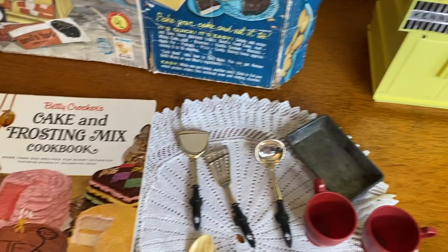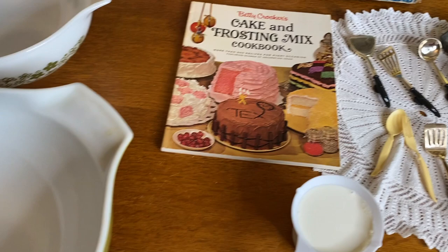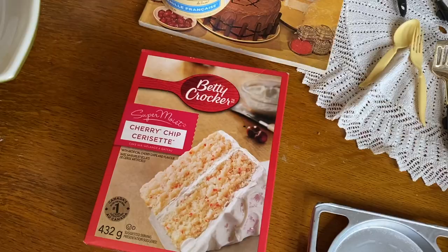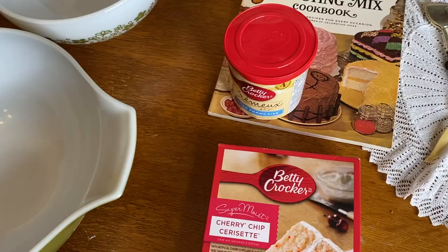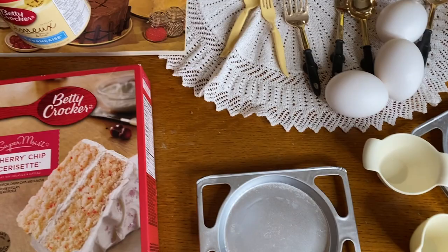I also got this vintage Betty Crocker cookbook on Etsy as inspiration. And I'm using my mom's vintage Pyrex — she got it for her wedding in 1973 — for mixing. Since we're on the theme of Betty Crocker and vintage, I'm going to make my favorite cherry chip cake. I'll mix it in the big bowl, dole it out with the little mini cup into each pan, spray it with Pam first so it doesn't stick, and make cupcakes with the leftovers.